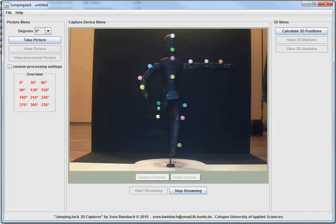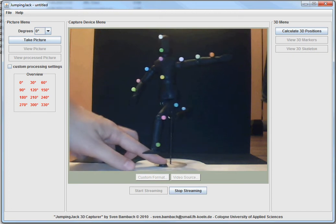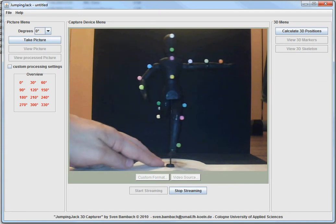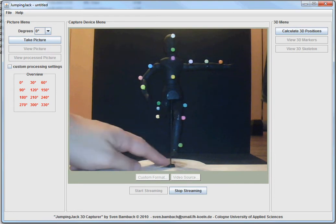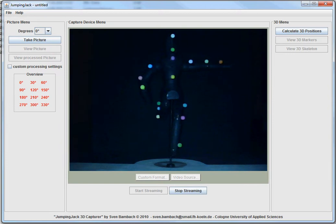What we have here is a live stream of a webcam showing this little puppet that I put into a soccer-like pose. Our goal is basically to reconstruct the three-dimensional pose of this puppet onto a skeleton that can then be used for computer animation purposes. Down here we've got a scale so we can turn this into exactly this position, which would be zero degrees. What we're going to do now is turn off the lights and take a picture.